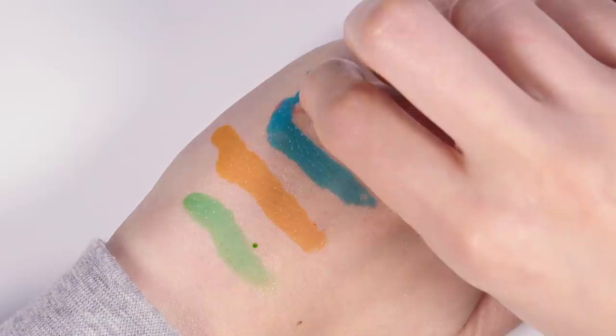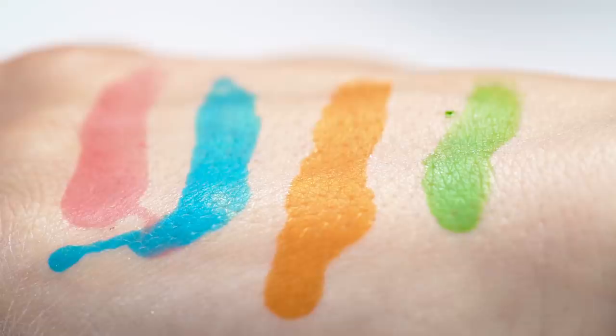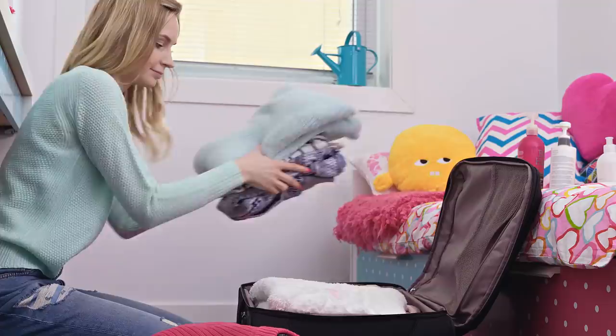These are so much fun to play with! Look at these awesome colors! And they survived the tissue test as well — no smearing whatsoever! And don't worry, the color won't stay there forever. It stayed on me for a day and then it faded away.